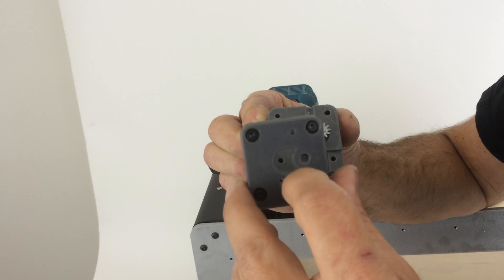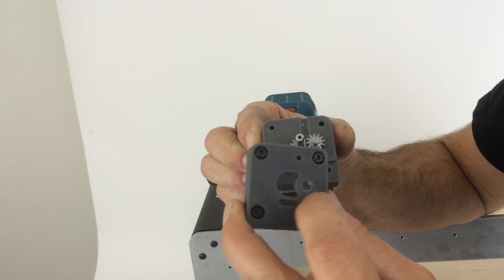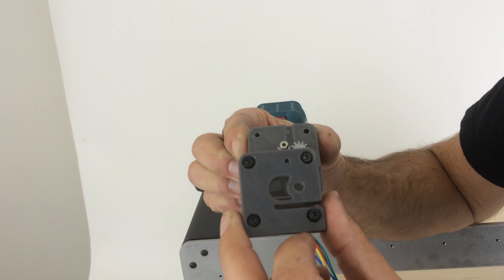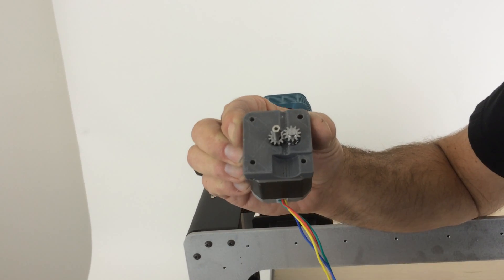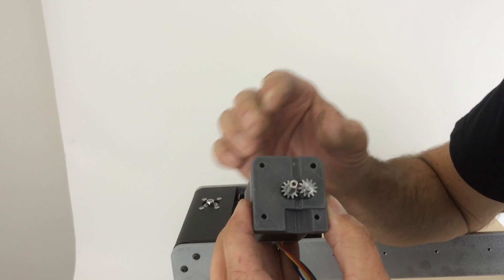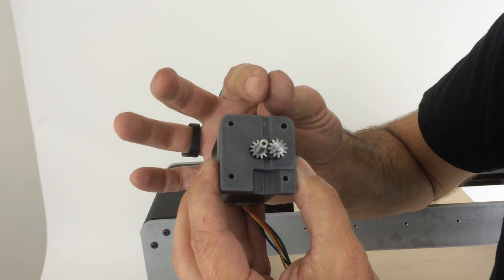The hot end is up in here and it does pinch to hold it. This relief right there will actually allow it to pinch and hold the regular UBIS hot end or the new all-metal UBIS hot end. It's a very small package — when you feed the filament down in there it just grabs it.